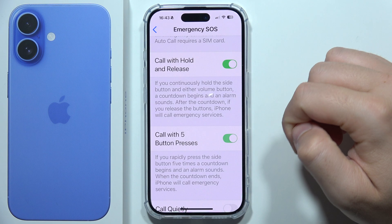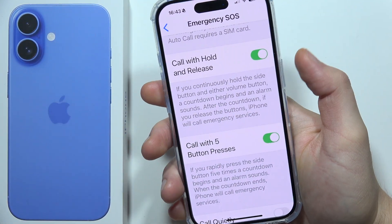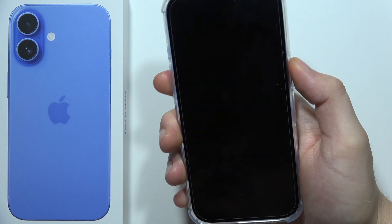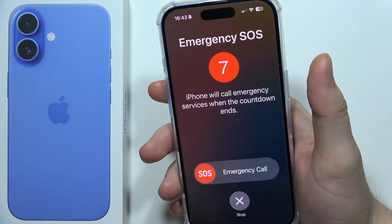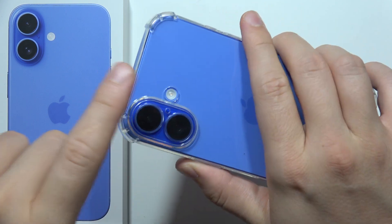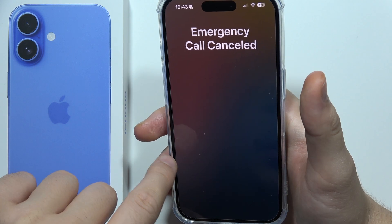You can also enable this with five button presses. When you quickly tap five times on the side button — one, two, three, four, five — a countdown appears. It will also activate the flashlight. I'm going to stop this for now, but there are two options to perform the Emergency SOS call.